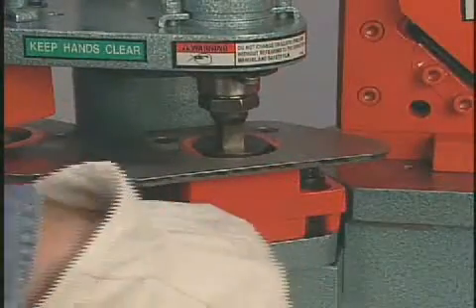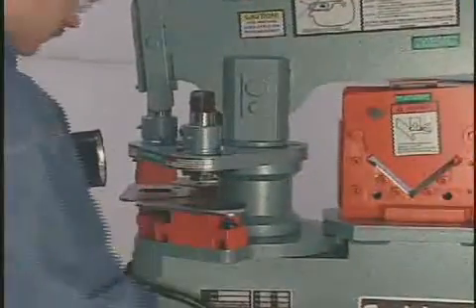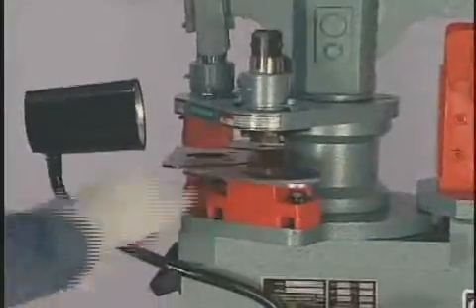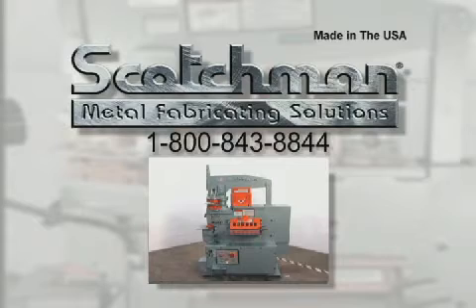These videos are very beneficial for instructing your present employees and also new people hired into your workforce at a later date. If you have any questions that did not get covered on this tape, please call our toll free telephone number 1-800-843-8844 and our experienced staff will be happy to answer them for you. Thank you.